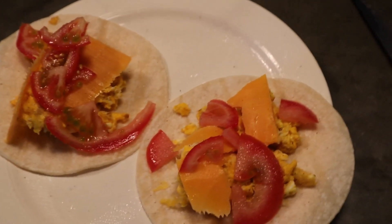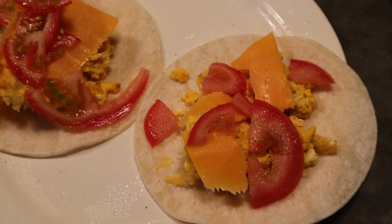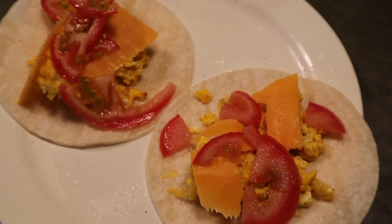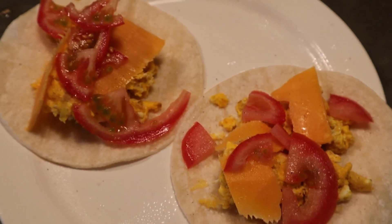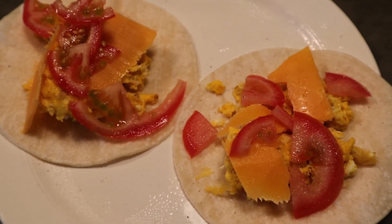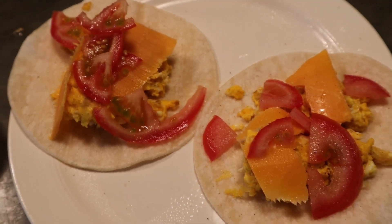Good morning guys. Today we are doing breakfast tacos. We have some scrambled eggs, cheese, and tomatoes. There's also salsa, hot sauce, ketchup — whatever the kids want on those. And of course there are apples if they want some fruit or some applesauce. So that's what we're doing for breakfast.